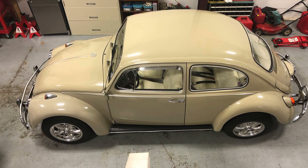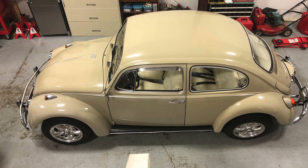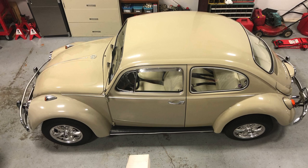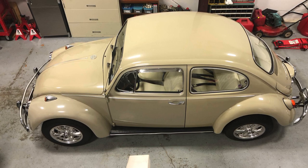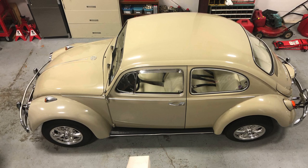It did not look like this when I purchased it. It had a black interior. It had stock Volkswagen wheels with hubcaps. It was dirty — it was a $400 Beetle 26 years ago.